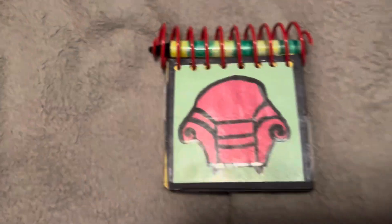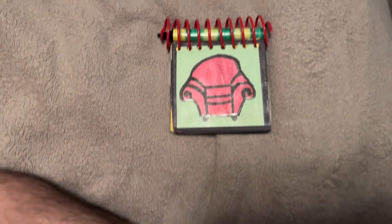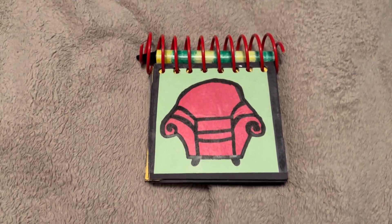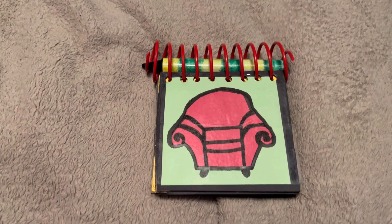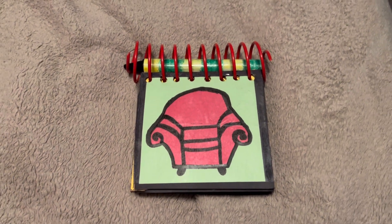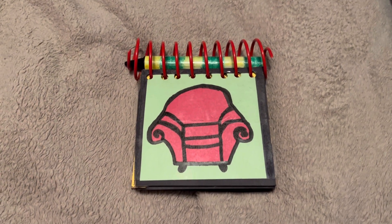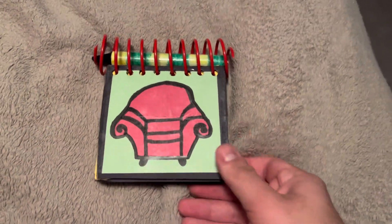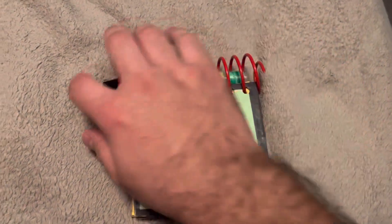Hey everyone, red racing man here, and today I am here to show you my handy dandy notebook. This is my cardboard Steve notebook, basically the one from season one. Yeah, it's basically a cardboard notebook.